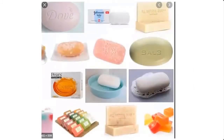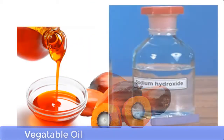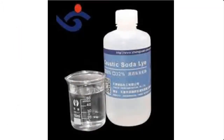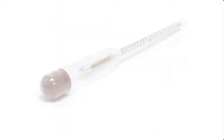Bath soap, toilet soap, or medicated soap are made with two very important materials: these are vegetable oil and lye. Lye is a solution of caustic soda — that is sodium hydroxide — or caustic potash — that is potassium hydroxide. In this demonstration, we will be using caustic soda, that is sodium hydroxide, when preparing lye solution for making bath soap.